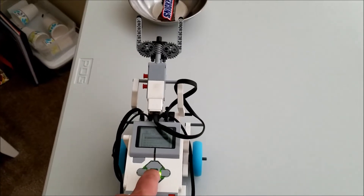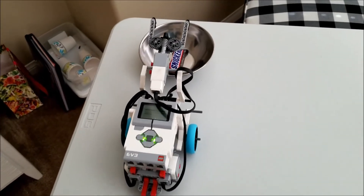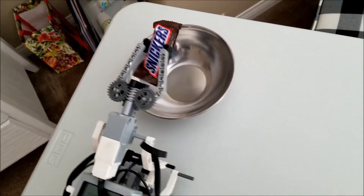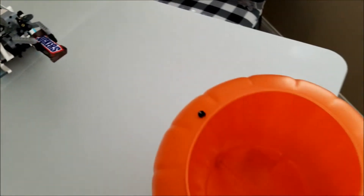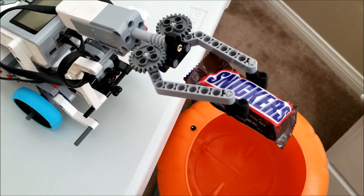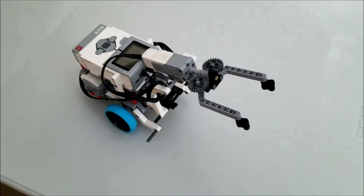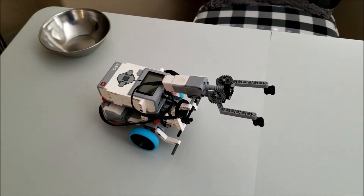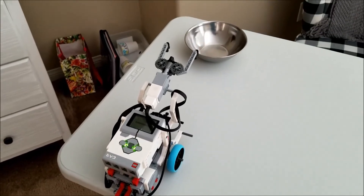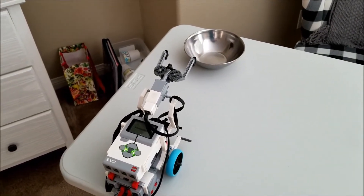And just a few weeks ago, I did the Halloween socially distant candy robot. Check this out. I'll start the program and I'll pretend I'm the trick-or-treater with my bucket. Trick-or-treat. Thank you. Not too bad, huh? Trick-or-treating for Halloween with social distancing.